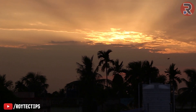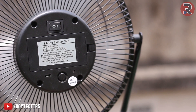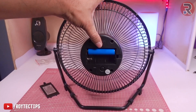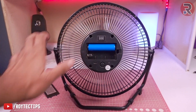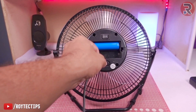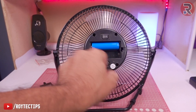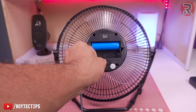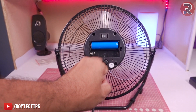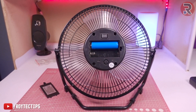I bought it from AliExpress for around 20 dollars — the company name is Digoo. It's huge, around a 10-inch fan. If you're living in a hot environment and there are power cuts, you can buy this kind of fan. It's a good fan, but the main problem is it's not charging. If I put the micro USB port in, the light indicator is not turning on, so it's not charging at all. Today we're going to fix the micro USB port.